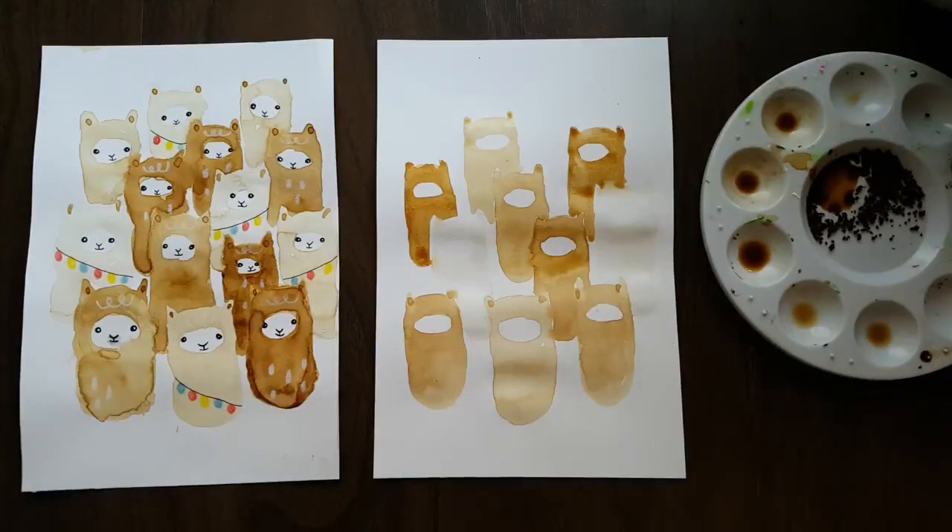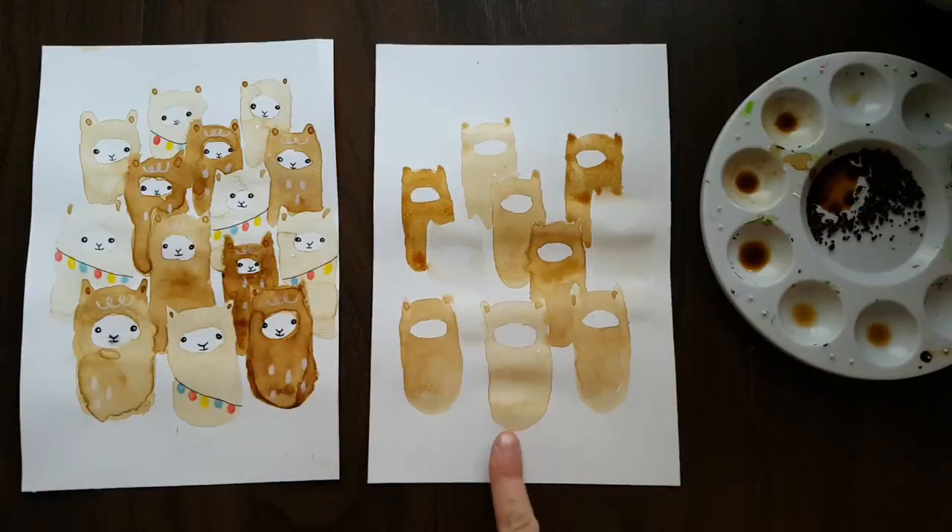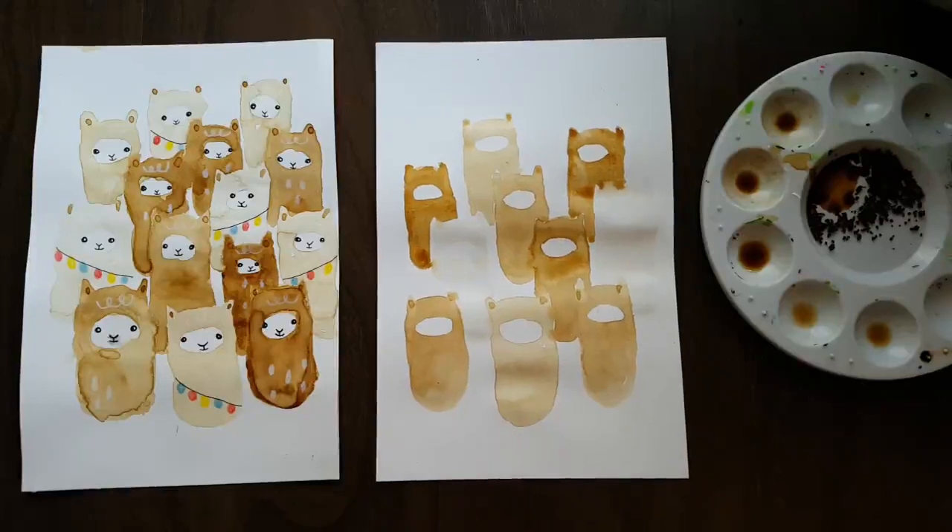Now I like the number of llamas I have. The last little things to do with the coffee grounds are to add in the little ears. Once everything is dried, I'll show you a couple of little ears and then come back once they're dry and ready for everything else.